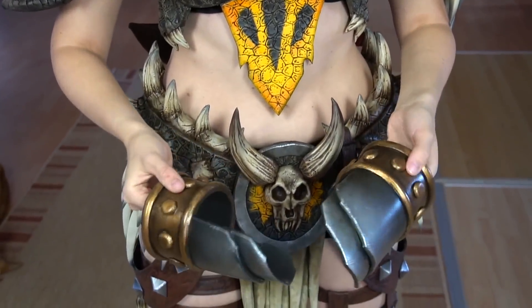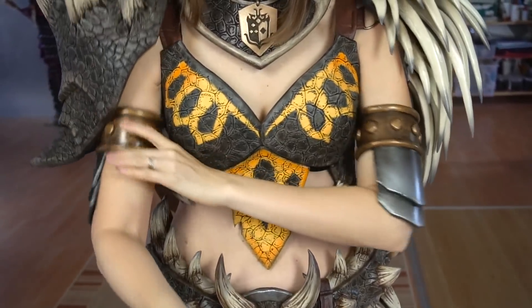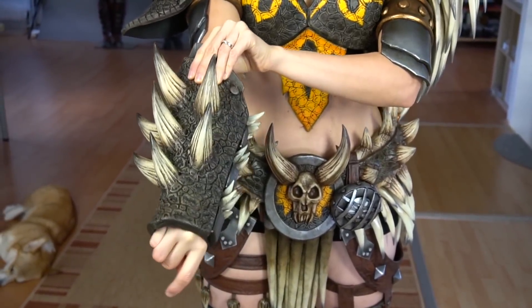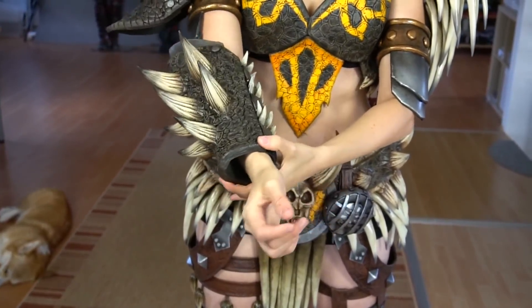Next I just slid on the upper arm and grabbed my bracer. No additional attachment here — I just had to slide into it.